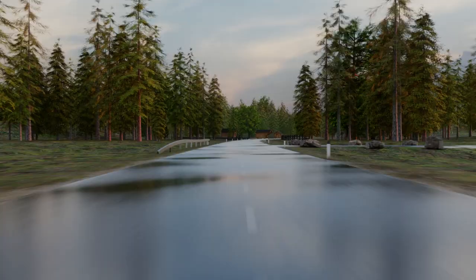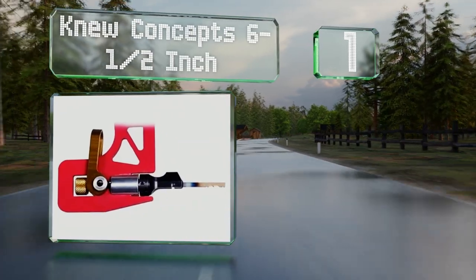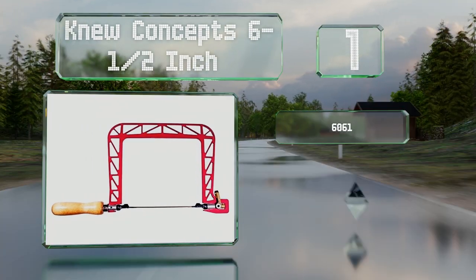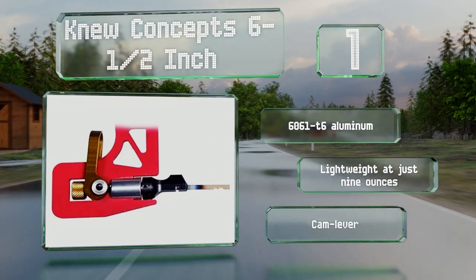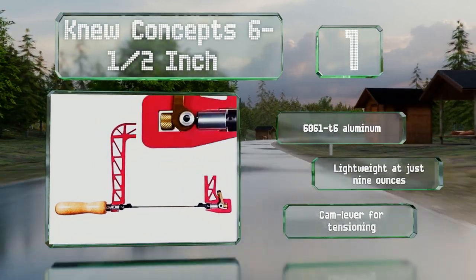Taking the top spot on our list, the New Concept 6.5-inch has a throat that's a bit deeper than the average in this category, providing some flexibility when it's time to do interior cuts. Its machined alloy frame is 3/16th of an inch thick. It's made from 6061-T6 aluminum and is lightweight at just 9 ounces, with a cam lever for tensioning.